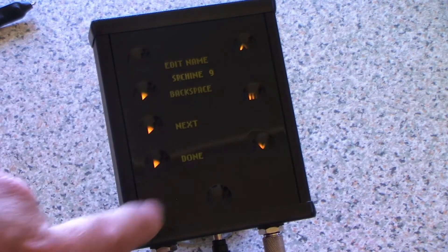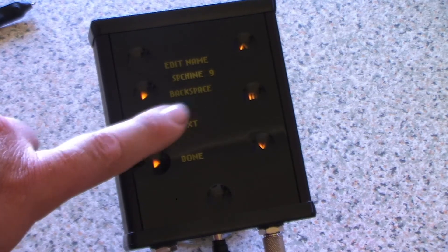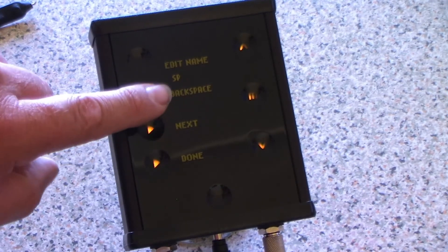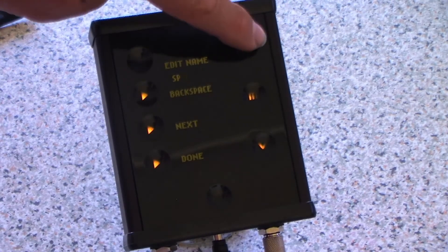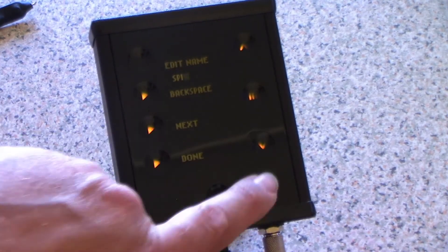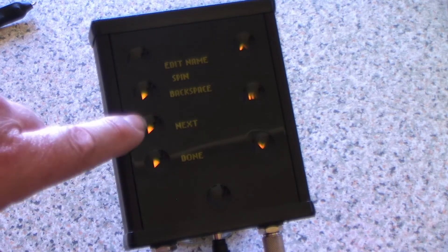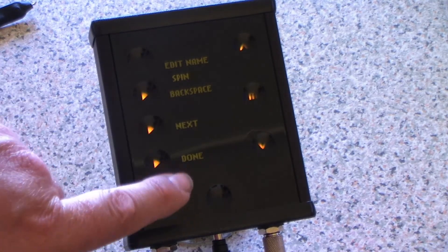You just go through, use backspace to clear back, and type your name. We'll leave it at that so you don't get bored watching me type — then select done. So that just says 'spin', select done.